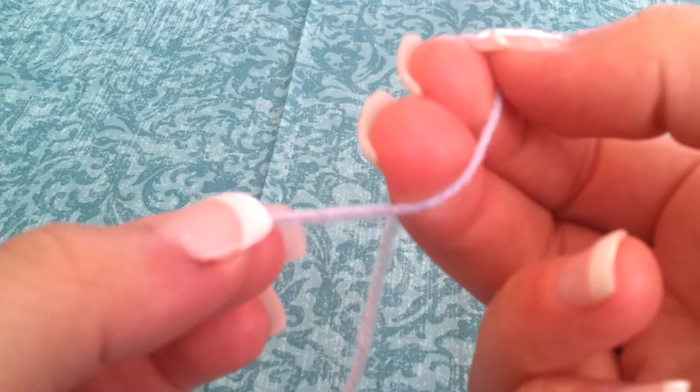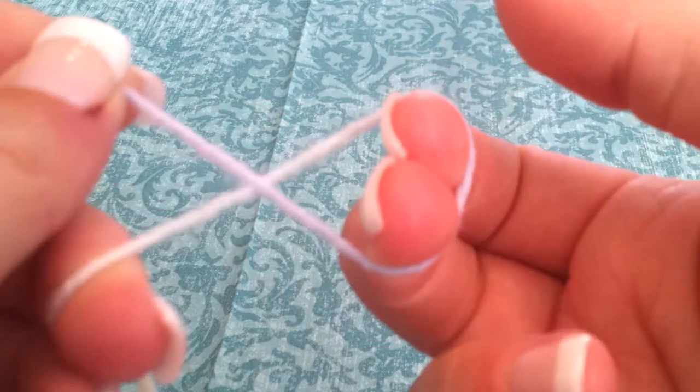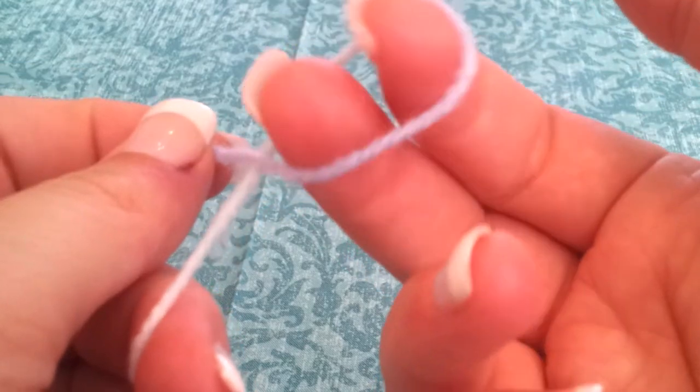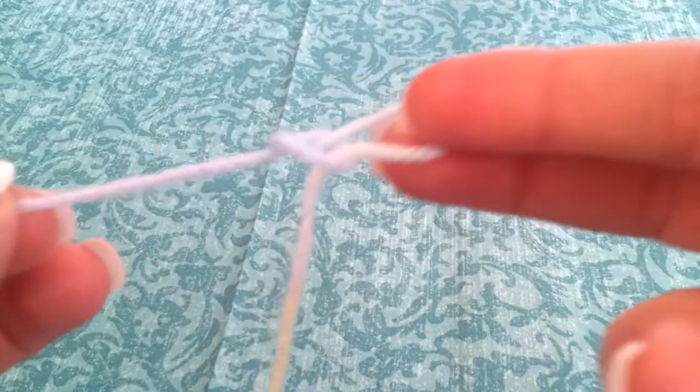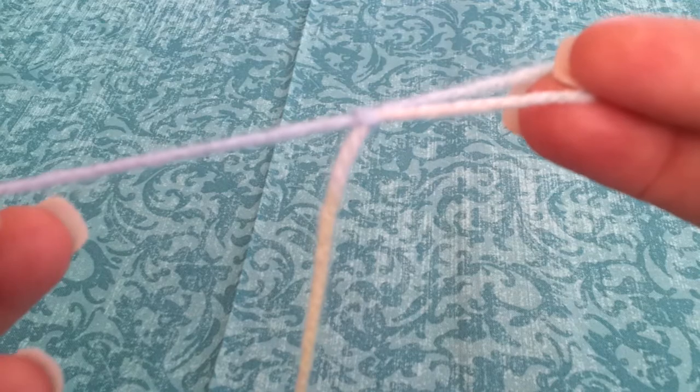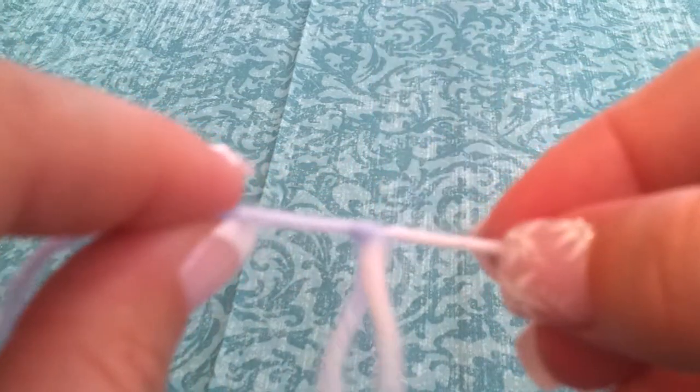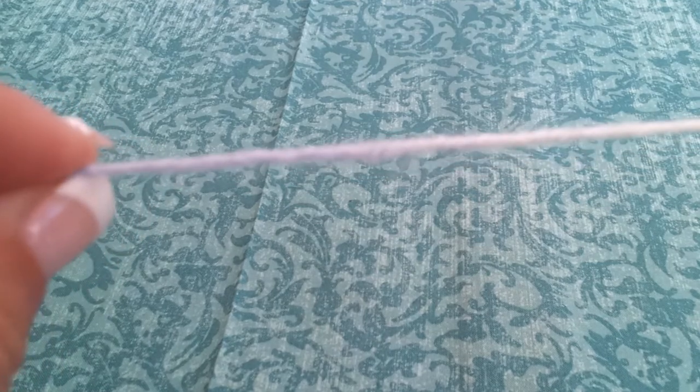I'll go ahead and pull on the short end, grab the bottom — you see how it crosses — and then I'll just take my index and middle finger of my right hand and pull the long end through the loop. Now this creates the slipknot, and you know you've done it right if you can pull the knot right out.